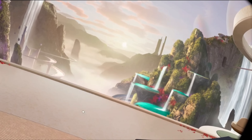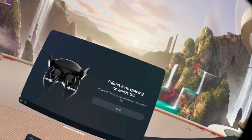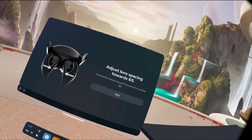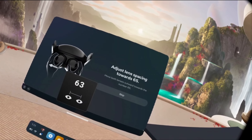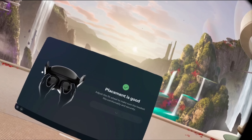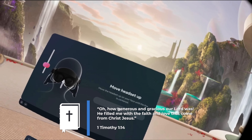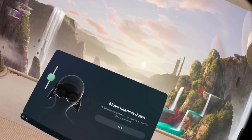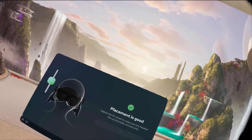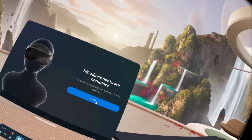There's a setup process that lets you adjust the headset to optimal positions using eye tracking — it tells you to move it, tighten it, lift it, or put it down. It centers your eyes exactly where they need to be. If eye tracking is enabled, it can actually measure where your eyes are and tell you what your IPD needs to be. It's pretty awesome and gives a really good fit when all is said and done.